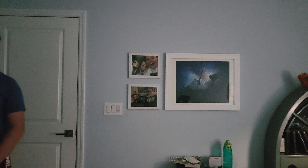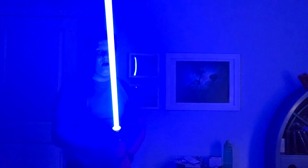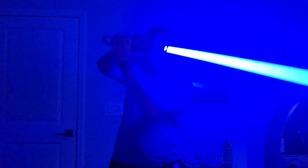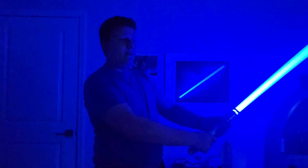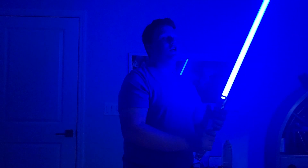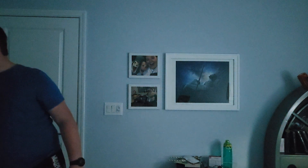Last but not least is the lightsaber that doesn't belong to any Jedi in particular — it belongs to me. I built this lightsaber myself at Galaxy's Edge in Disney. I chose blue as my color because I feel that blue is the OG Jedi color. It swings very well and is very responsive. So, that's all my lightsabers. I hope you enjoyed, and I will see you in the next video.